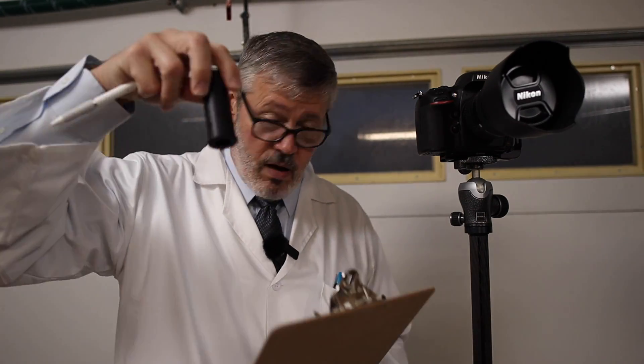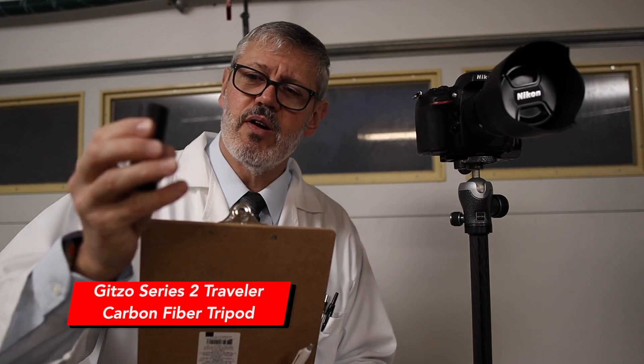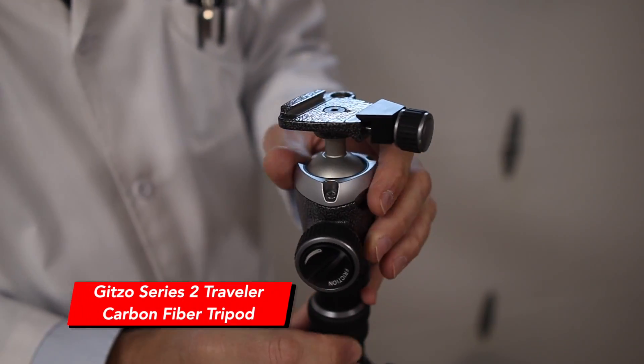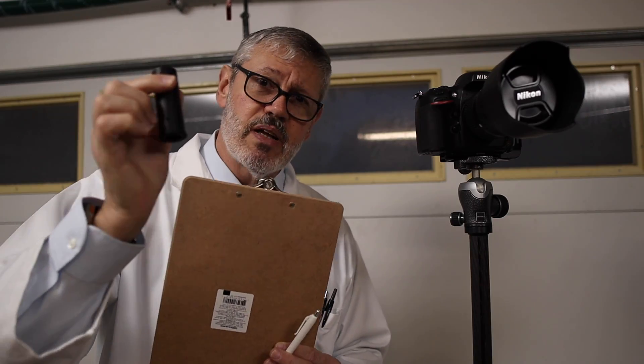To remove the center column, on this Gitzo Series 2 tripod you can completely remove the center column and replace it. I'm not just going to push the center column down and tighten it — I'm going to completely remove it. Anyway, let's get to it.